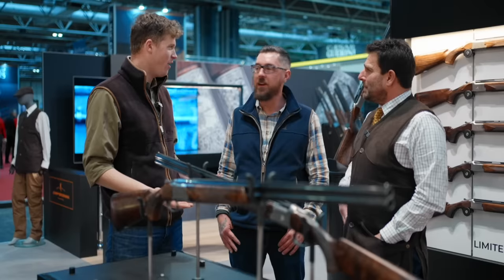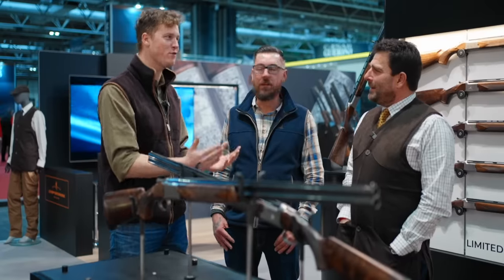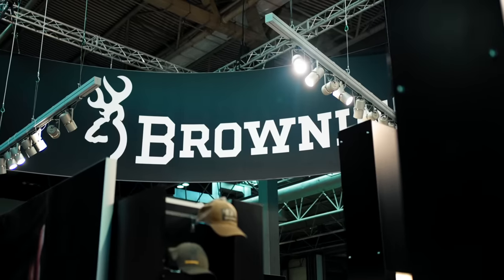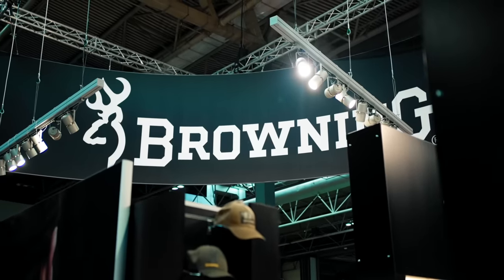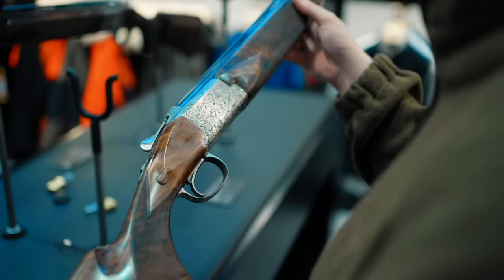We're starting off on Browning because we do love Browning — and it's our priority, that's why it's the first stand we came to. They've got three new guns we're going to talk about today. Let's start with the Medallion — I think this is one of the most beautiful guns I've seen in a long time.